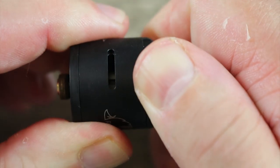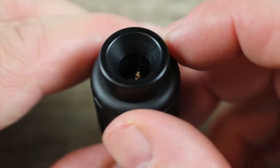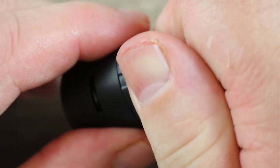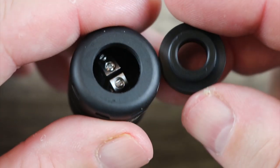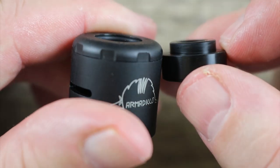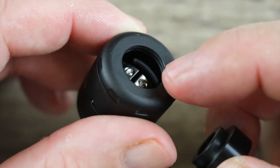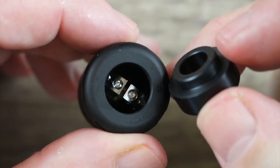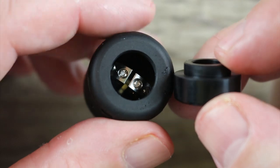It does have a locking barrel system that I'll show you in a second. Nice wide drip tip, but it does taper down towards the center. It is a goon style drip tip — well, not really a goon style drip tip. The O-ring's in the middle, but you see how tall that deck is, how that deck comes up to the top? You need a drip tip with a short stem like that.